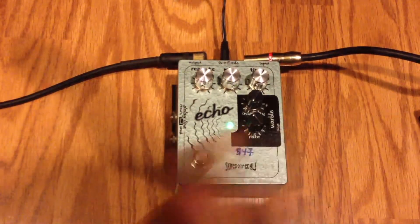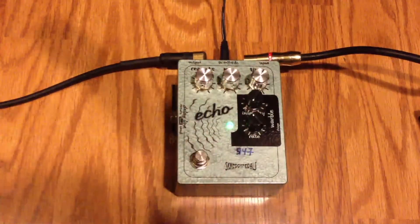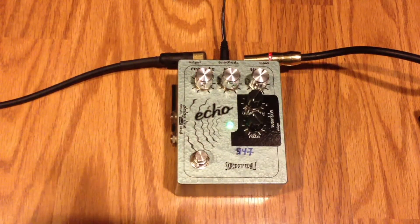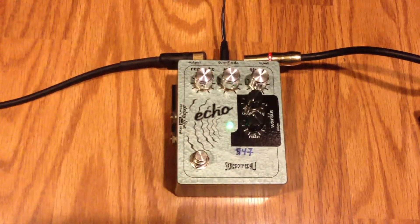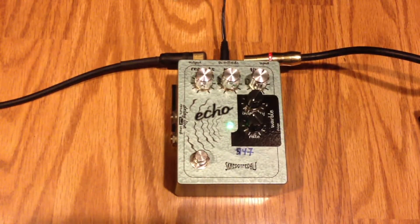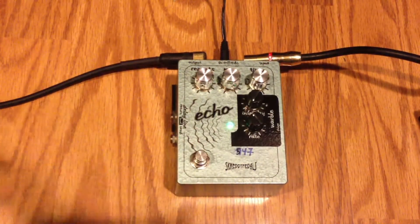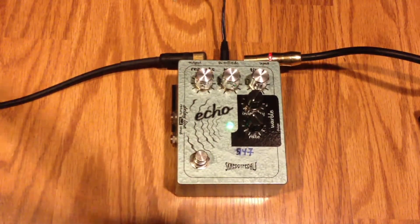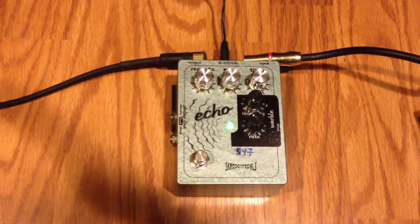We have the warble on the right here. It's basically kind of a modulation to the repeats. There's a very warm sound to it. Very analog-like.